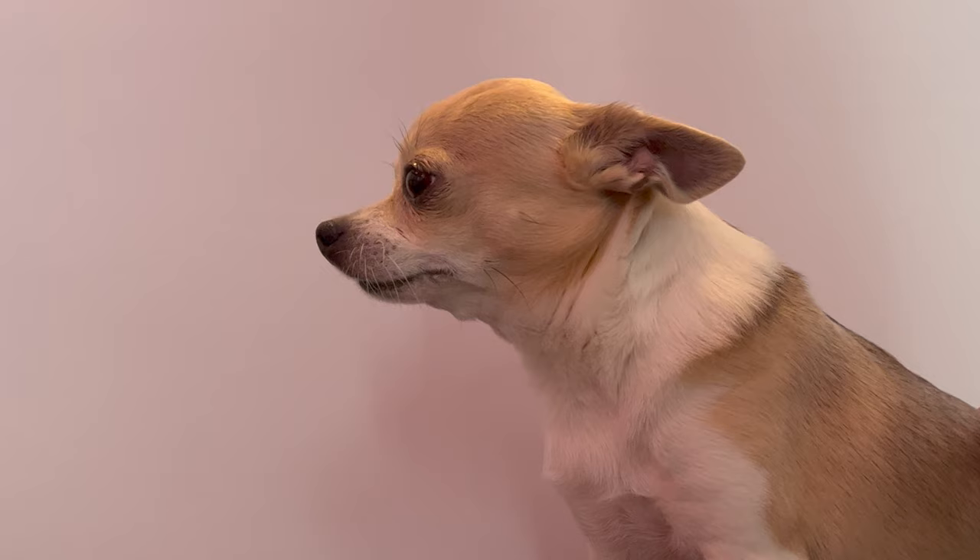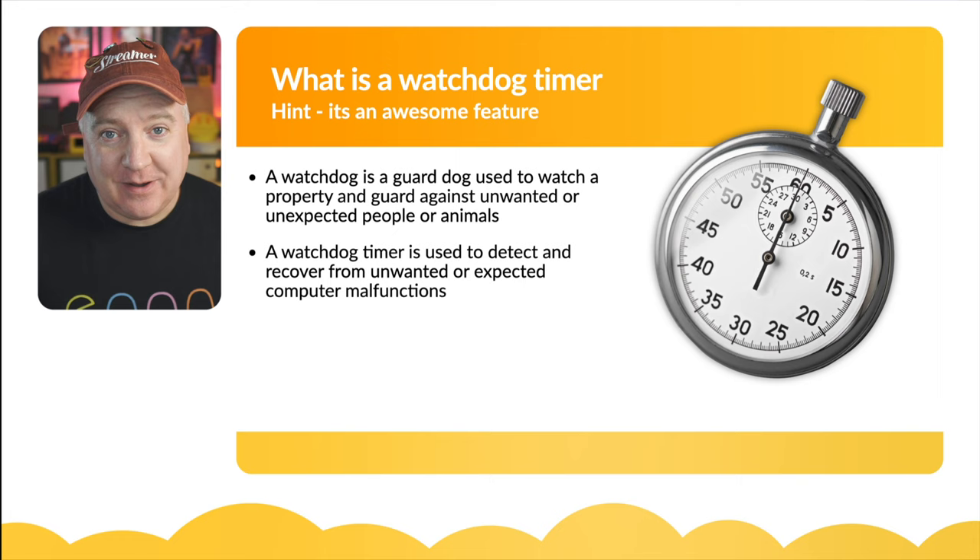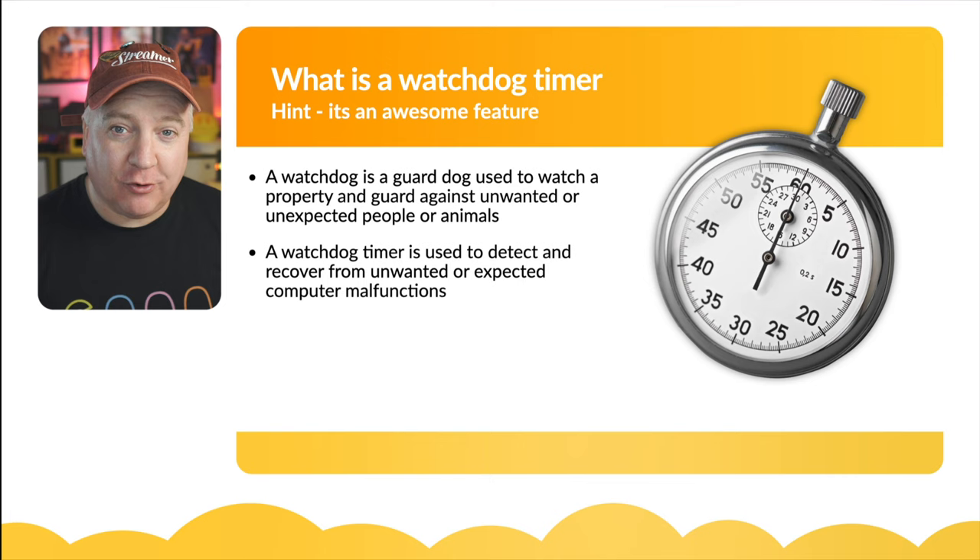Hey robot makers, do you know what a watchdog timer is and want to know why you'd use one? A watchdog is a guard dog used to guard a property against unwanted or unexpected people or animals, while letting known people pass without concern. A watchdog timer is similar in that it's used to detect unwanted or unexpected conditions on your computer.